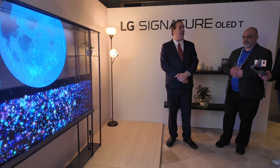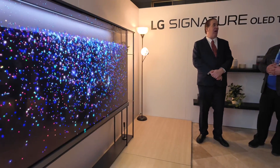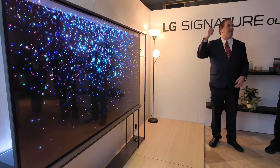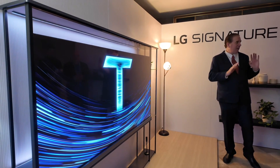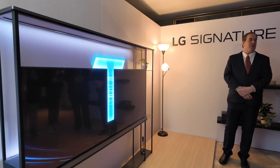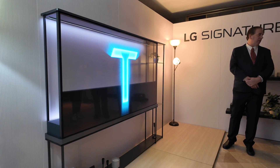It's theoretical that maybe Netflix, for example, might put into their application: once you're watching Netflix, the contrast screen comes up. That's just a scenario, but developers can play around with their applications and do that with the screen.